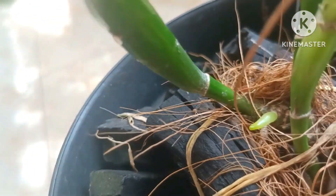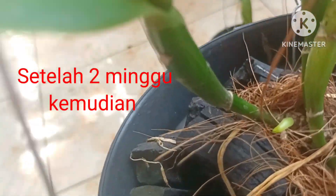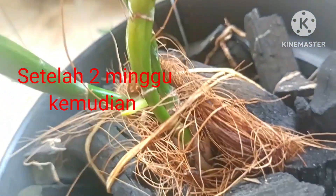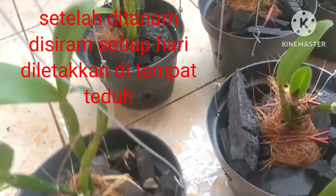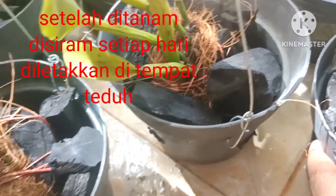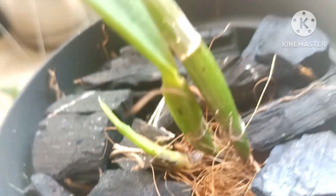Pemirsa setelah dua minggu, lihat ini — sudah mulai tumbuh akarnya ya. Jadi setelah kita tanam itu, kita siram setiap hari supaya ada kelembapan pada media tanamnya, sehingga merangsang untuk tumbuhnya akar. Sudah mulai muncul tunas juga ya setelah dua minggu.